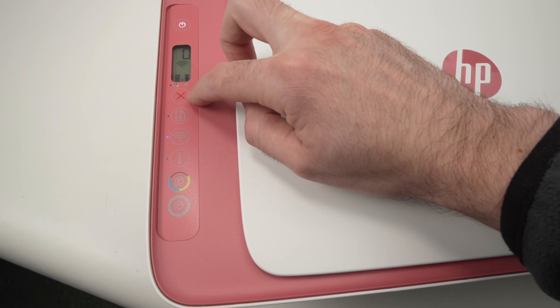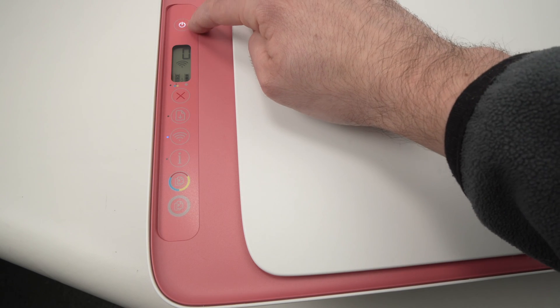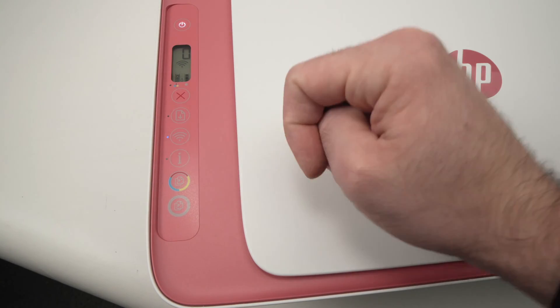Press the Wi-Fi button and the X button both for about two seconds until the power button blinks. Then you can release these buttons. Let's do it together.